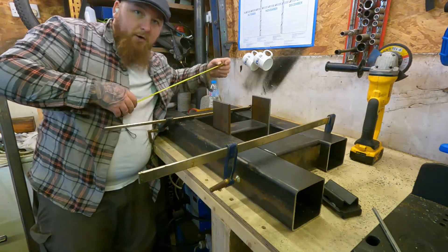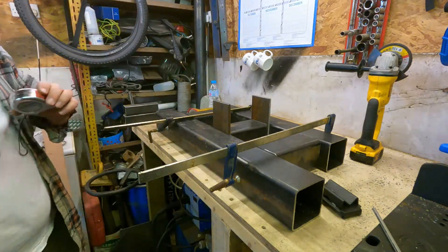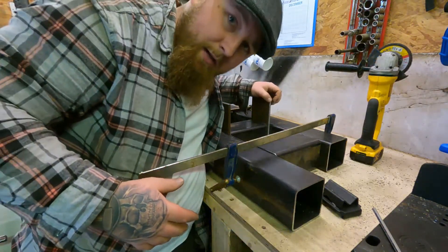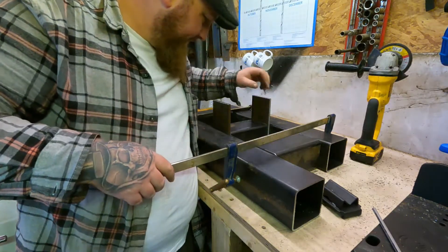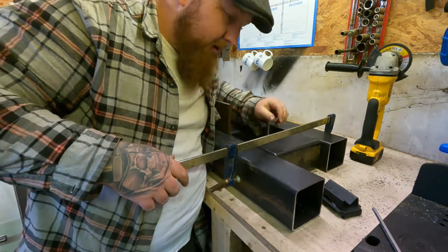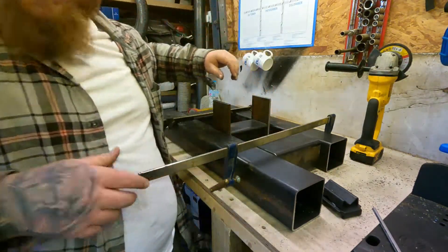Bang on. So now we know that these plates and everything are all in there perfectly. Just on to cut the rest of it out.